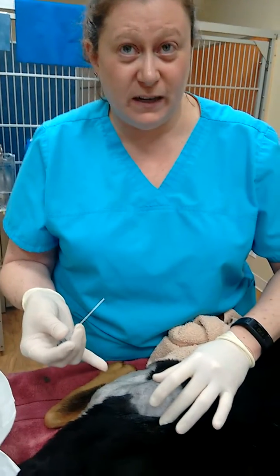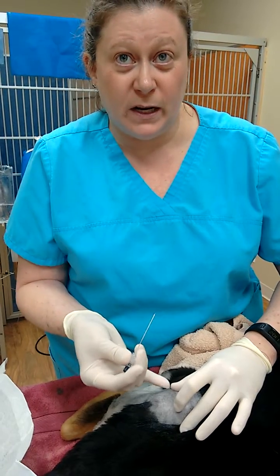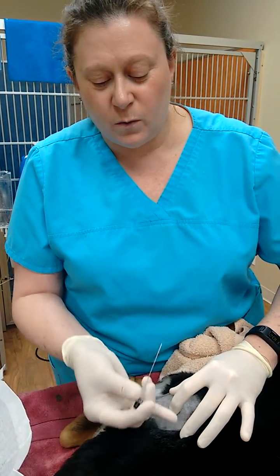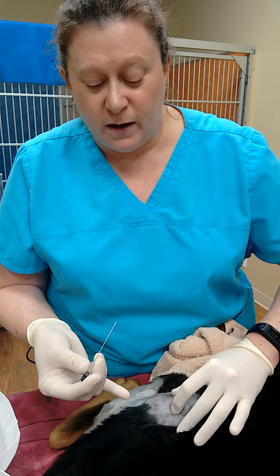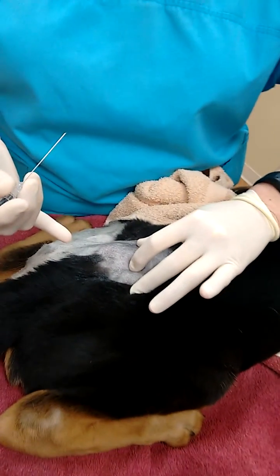He's actually fairly easy because he is kind of bony and skinny. So you find your wing of the ilium, then find the spinous process that's right directly across in line with the ilium. And then you come back and find the divot right here.